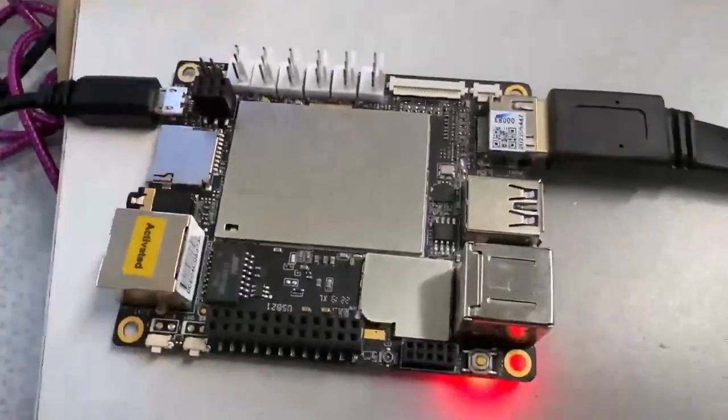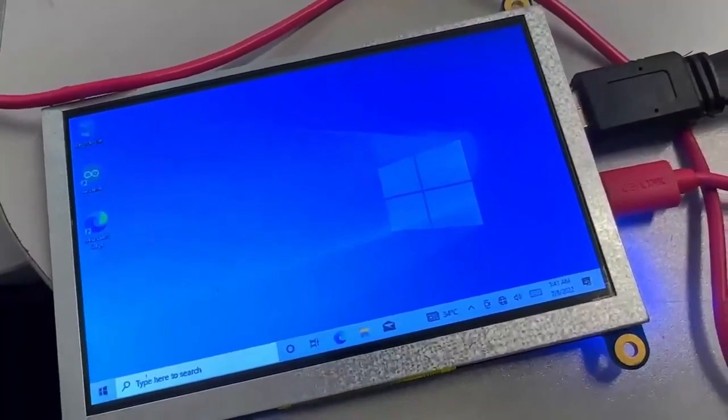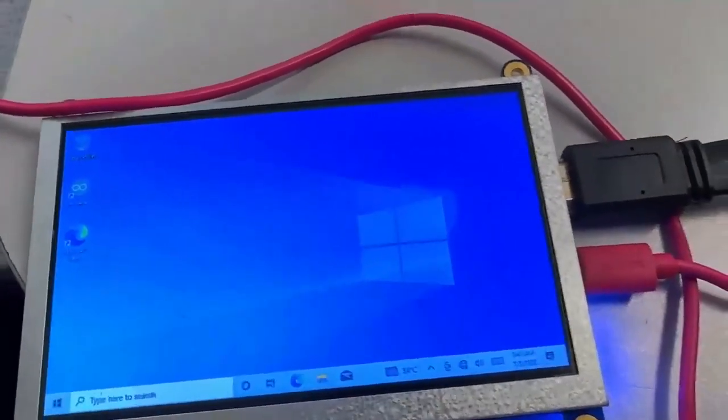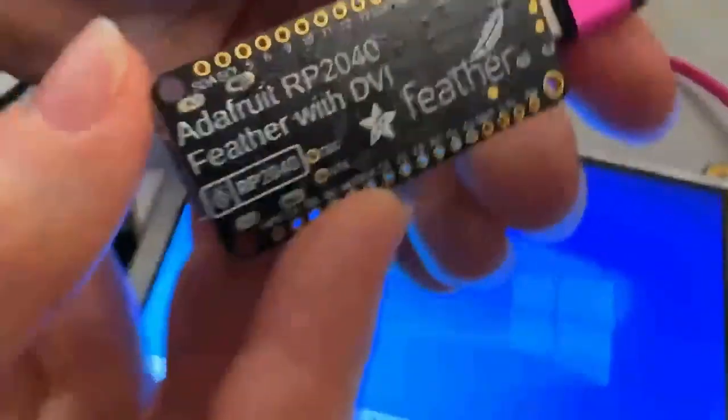To test it, you'd plug it into this LattePanda, which is a Windows 10 computer, and you can see the display - the five-inch version of this backpack - showing a nice 800x480 display. You might wonder why not use a Raspberry Pi - Linux caches EDIDs, so you can't use it to test EDID burning. Always use Windows because it always fetches the EDID fresh.